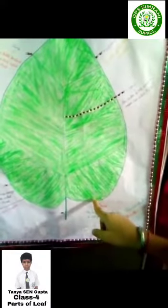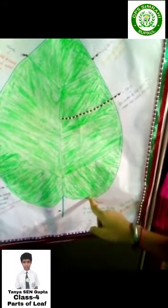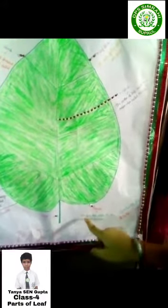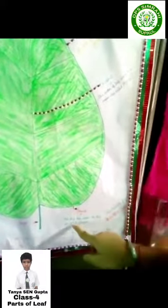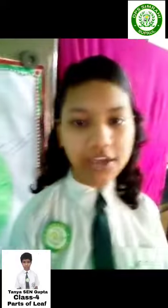Stomata. This is stomata. We cannot see stomata, but this is an example of stomata. The tiny hole inside the leaf is called stomata. Stalk. Thank you.